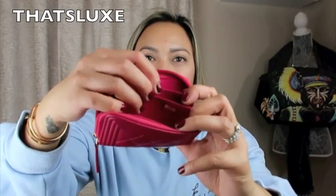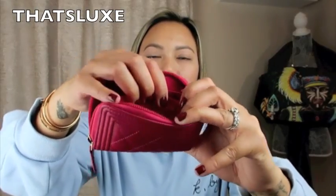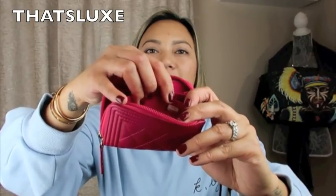This is what the wallet looks like without anything in it. In the very back it contains the Maison stamp that reads 'Chanel Made in Italy.' The authenticity sticker can be found right here, parallel to the Maison stamp — it's a bit hard to show on camera.